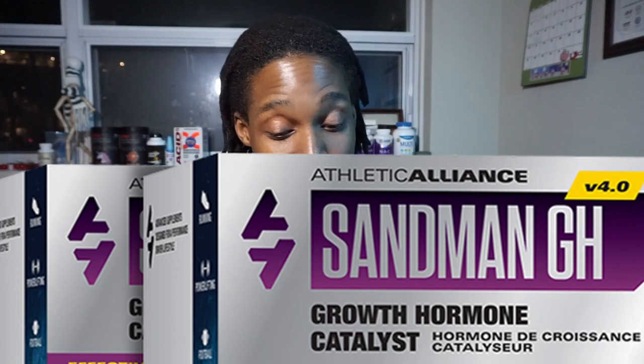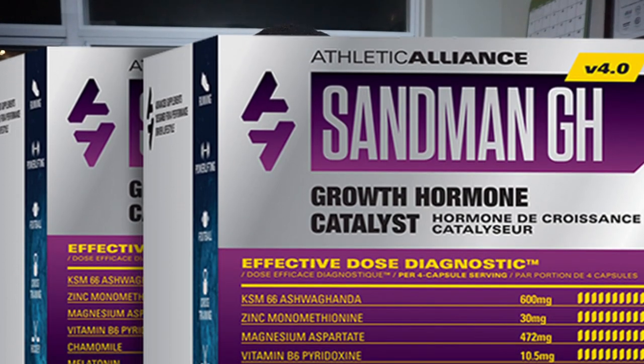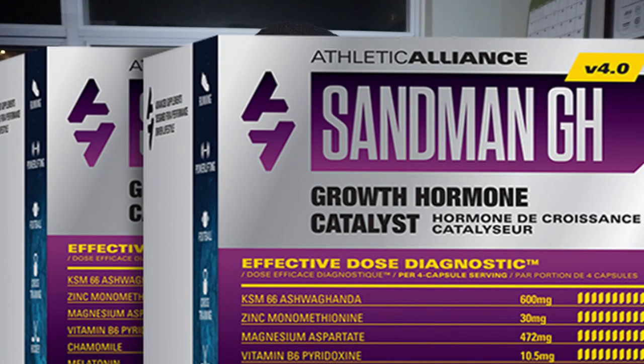Sandman has a couple of great ingredients that I really love. The first one is KM66 ashwagandha, which is the highest potency version of ashwagandha extract available. It's going to help calm you, bring down cortisol levels, and help with stress management — which is often what's keeping a lot of people from sleeping in the first place. The KM66 ashwagandha reduces stress so you're not feeling so edgy and allows you to get a nice, restful sleep.